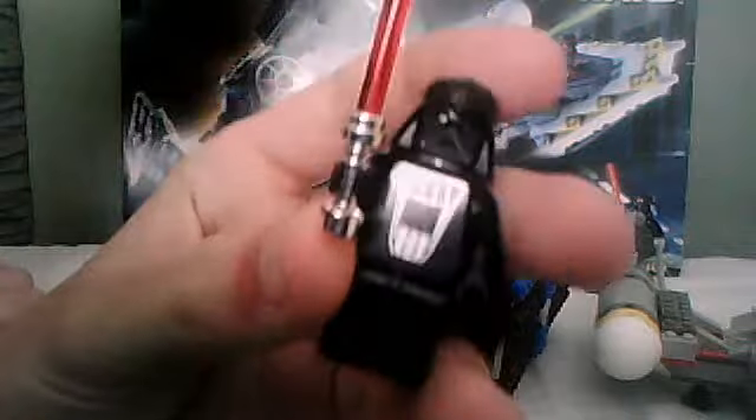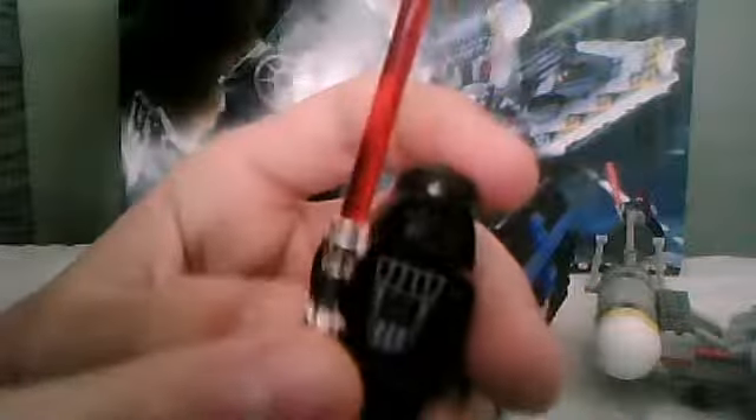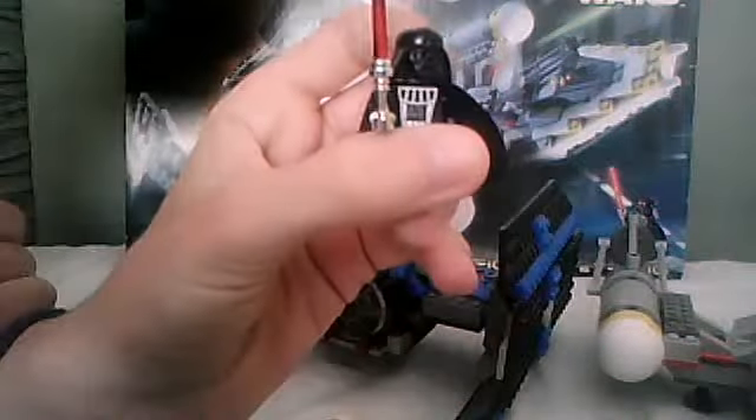So first off, we'll start with the minifigures. You get Darth Vader, obviously seeing as you get his TIE Fighter. It's pretty much the same Darth Vader that came in Final Duel 1. He's got his red lightsaber with a chrome lightsaber hilt. His head might have changed ever so slightly with the scars and everything, but he still comes with his black cape.